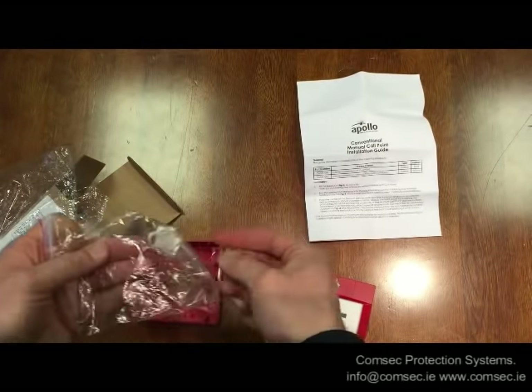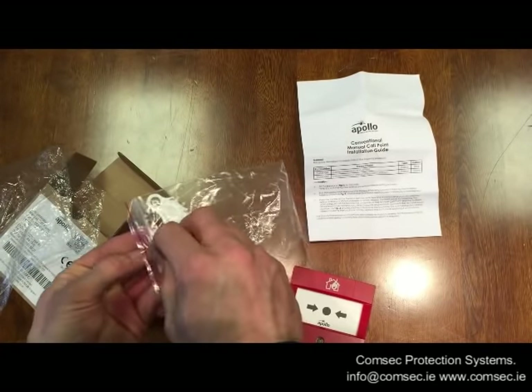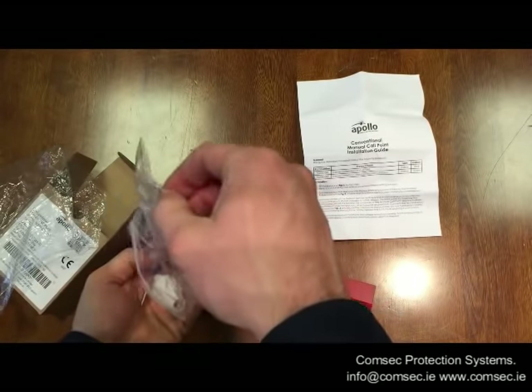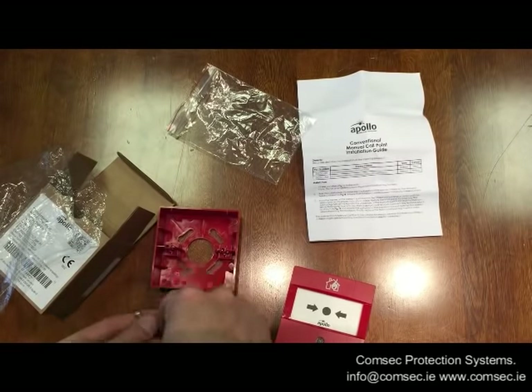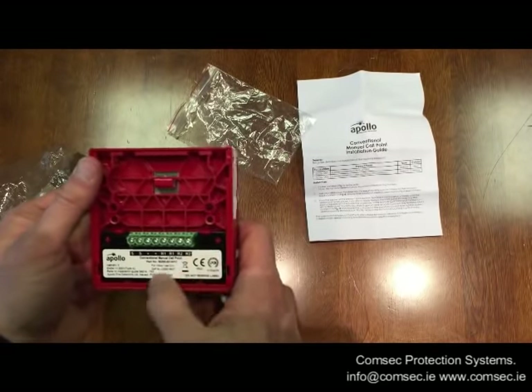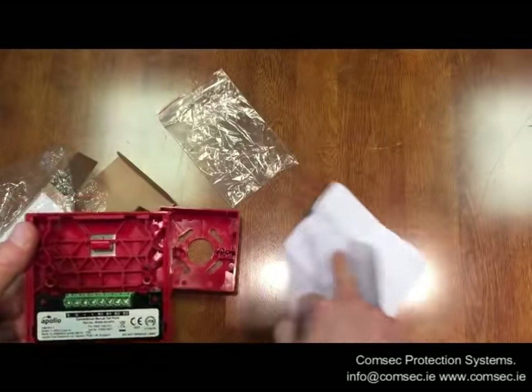Inside you get two keys and two screws for fitting it to the back box. If you're flush mounting it, it fits into a standard 3.5-inch back box. You bring your cables in and terminate them — your connections are on the back, all detailed in the manual.